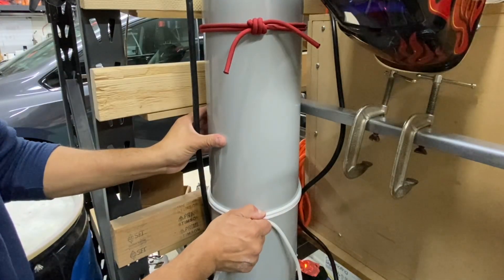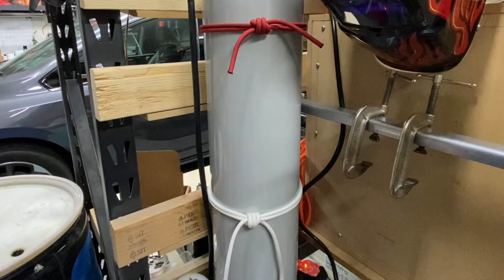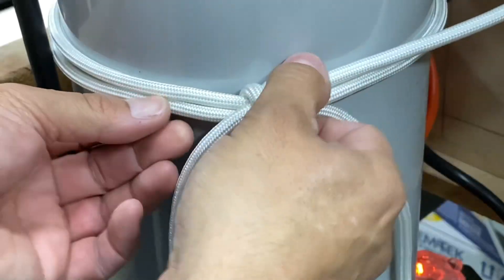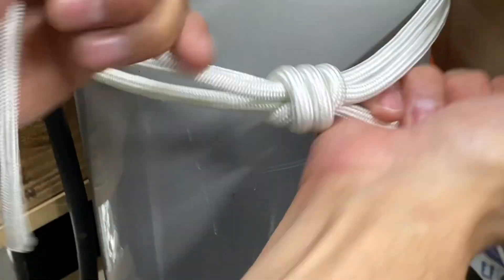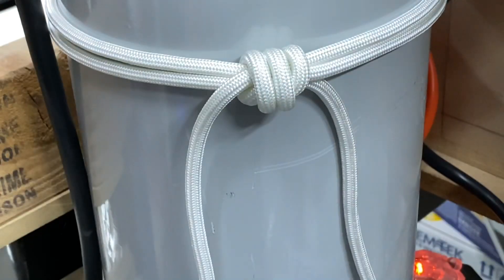Watch me try to rotate this. It's on there really well. Now eventually when I want to take this off, I'm just going to have to work it through. Then I can loosen up this knot here and it'll come right off. But in the meantime, it's good.